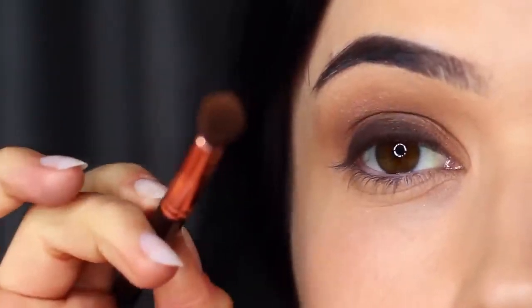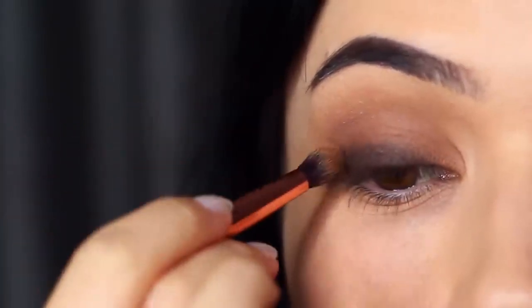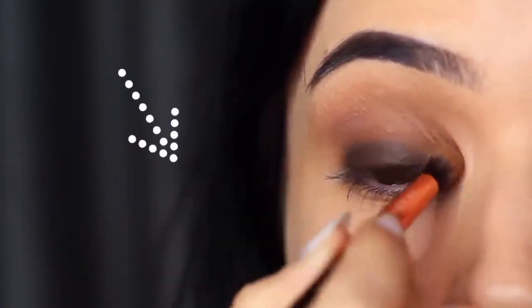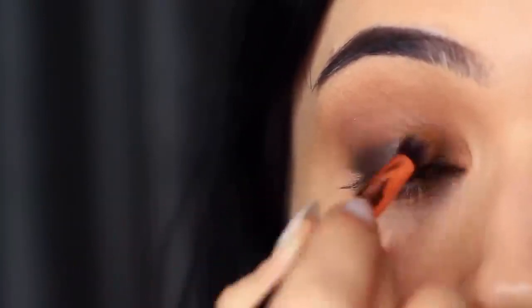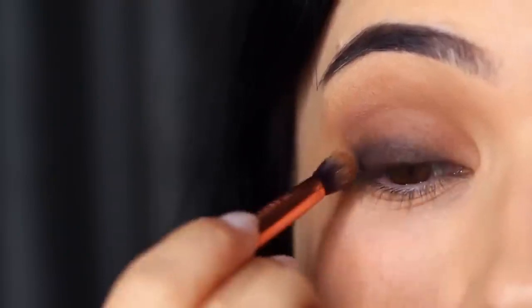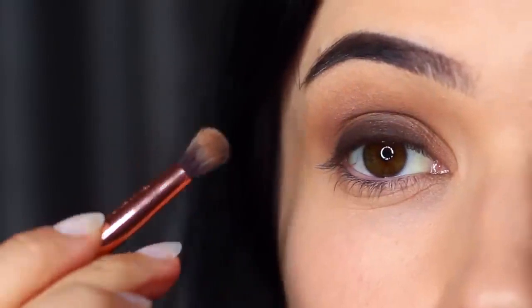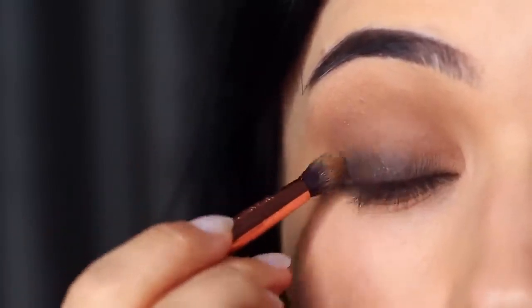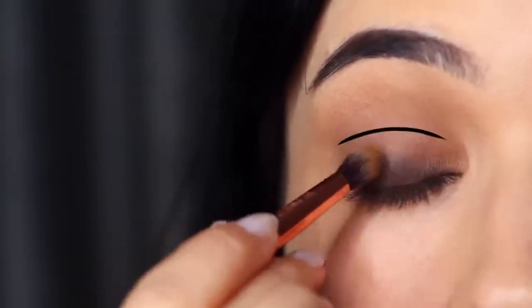Bring that brush slightly upwards as you start to smudge — regain control over that brush and very softly sweep over and back. This will prevent you from blending up too high. You do not want it to surpass the lid and get into that crease area, particularly for a classic smoky eye. Keeping it nice and low by the lashes is the best way to get that classic look.